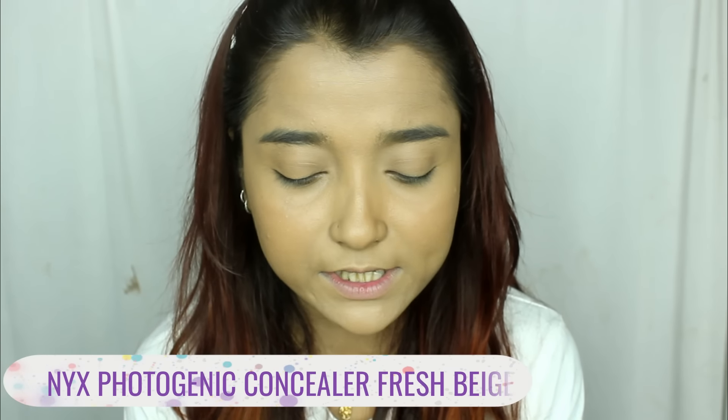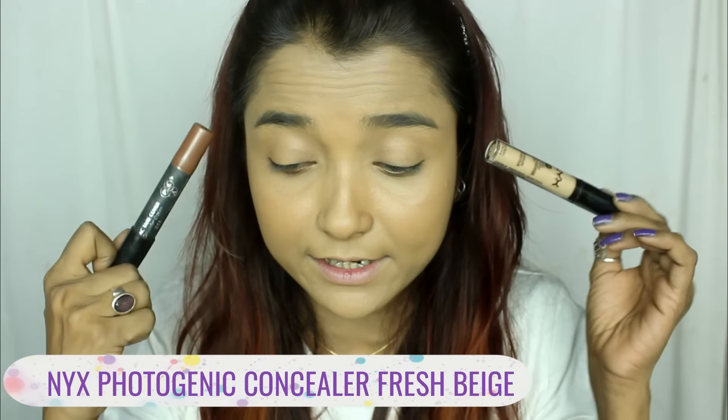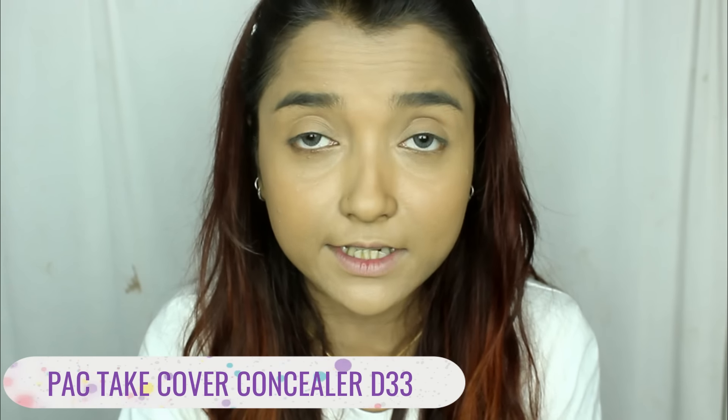For my concealer and contour, I'll be using the NYX HD Concealer, and for contour I'll be using the Pack Takeover Contour. I have already reviewed the NYX Concealer in my last first impression video. Not all products are new in this video — at least the base and the eyeshadows are.